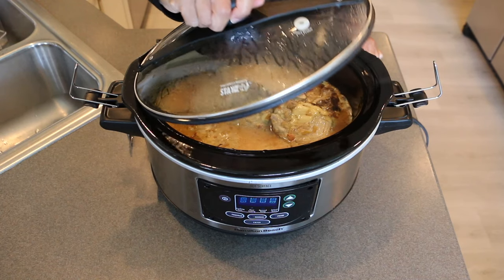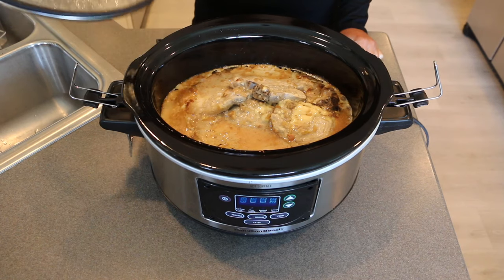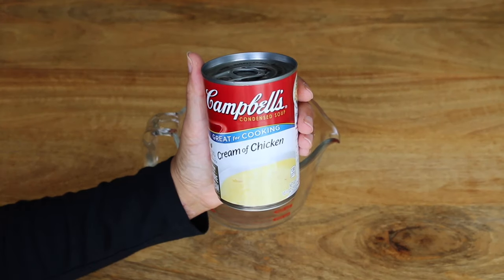Hey guys, today I'm going to share with you a really simple recipe for slow cooker pork chops. There's only four ingredients and it's the easiest thing to make. Let's get started. First thing going into a small mixing bowl is...